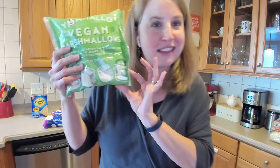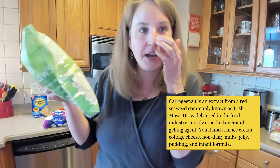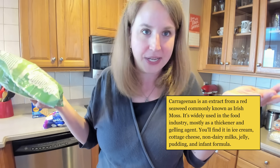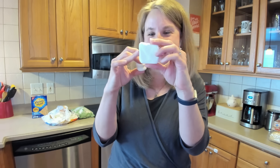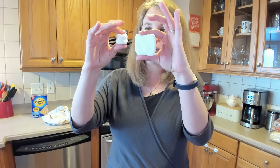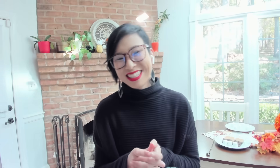I also have vegan marshmallows — tiny little ones. As Matt was talking about, instead of gelatin they have carrageenan, which is basically from seaweed, and that acts as the gelatin. Because it doesn't come from animals, these are vegan marshmallows. Comparing them, the s'more-size regular marshmallow fits perfectly on the graham cracker square. The vegan marshmallow is actually a little squishier than the regular marshmallow.